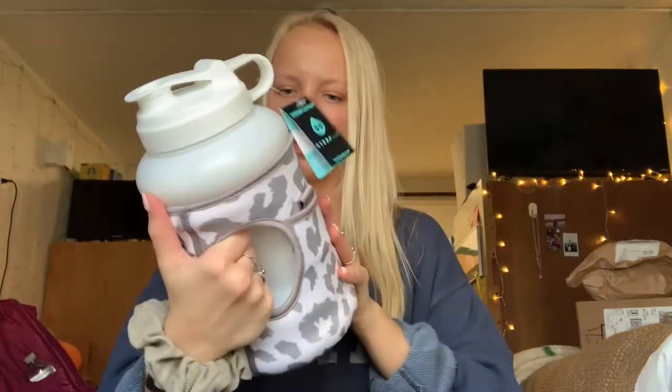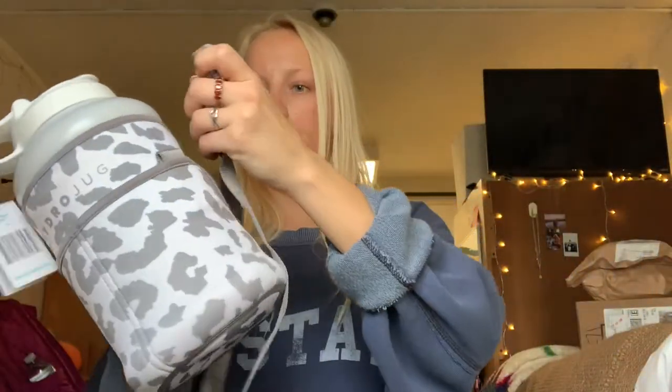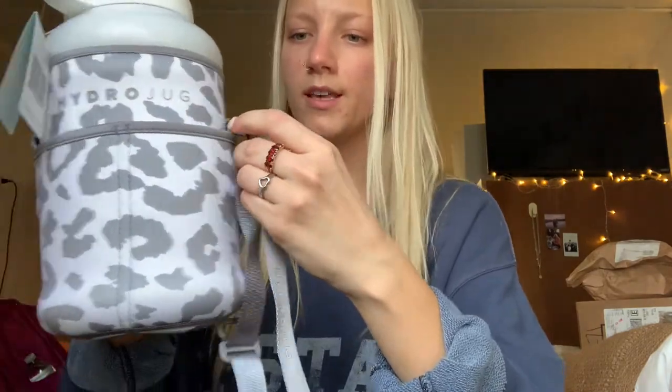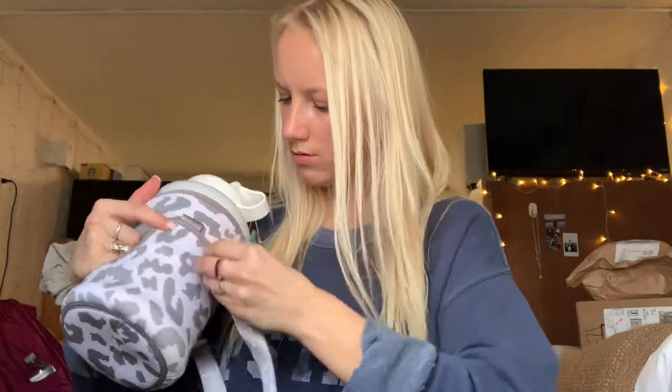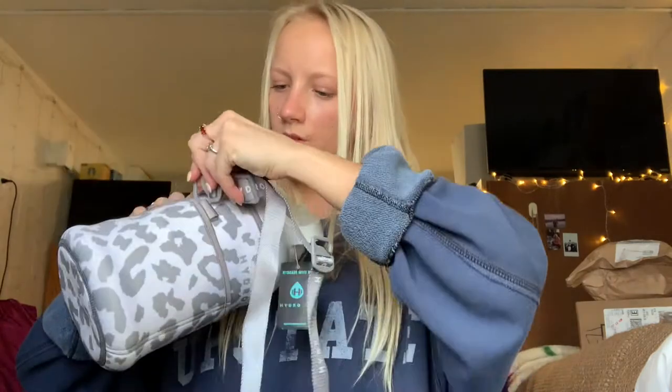It fits perfectly. This part looks a little bit weird but you might just have to work it in. I love it — it's adorable. It also has these little pouches — I don't know what you would put in there, maybe money, credit cards, school ID. Now I have to attach these — they're just little hooks that slide in. I'm really confused, hold on, I'll be back.